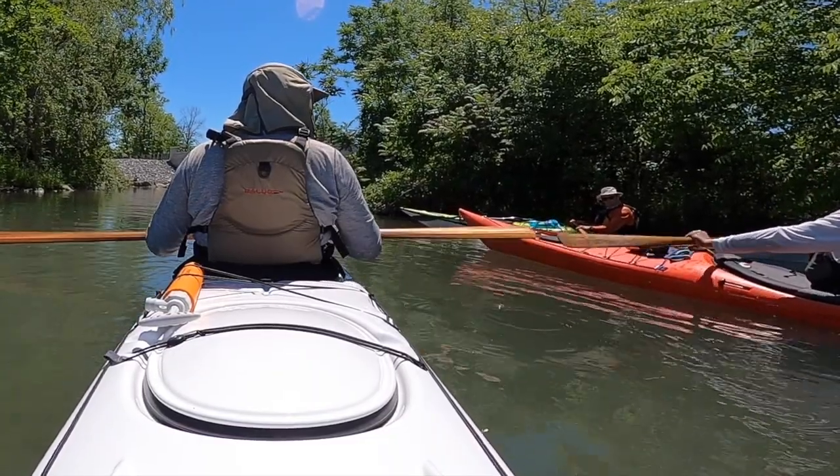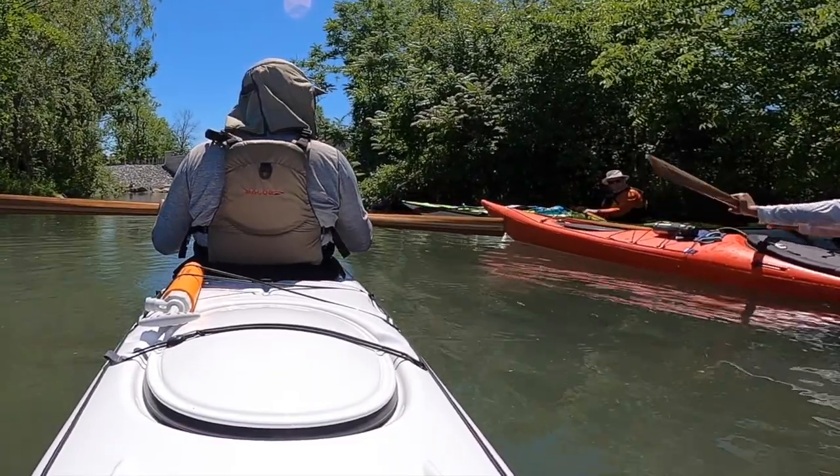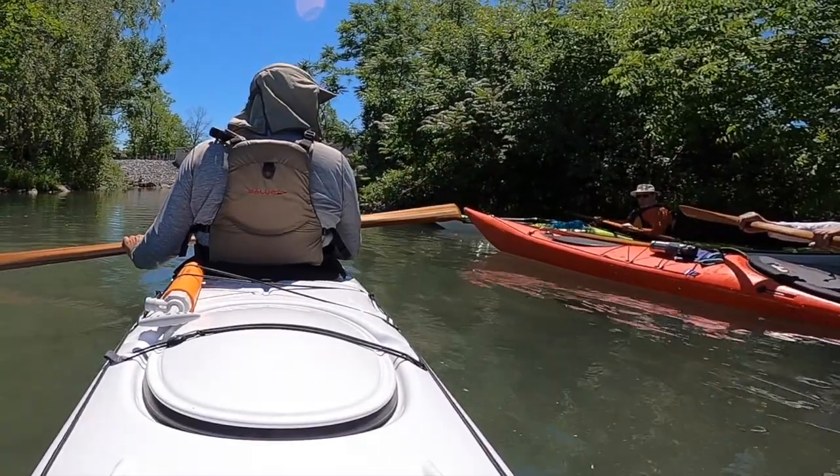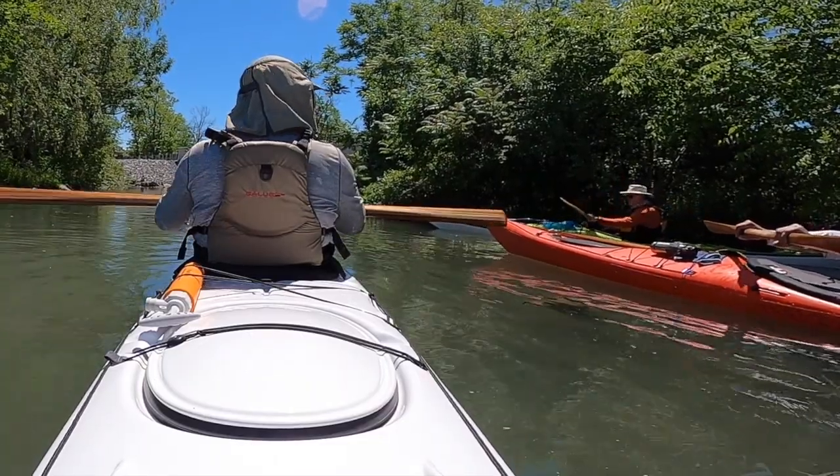So what you do is take a paddle stroke. You cock your wrist slightly — so it's palms down. Now you have a cocked wrist like this, so now you have the 45-degree canted paddle position.